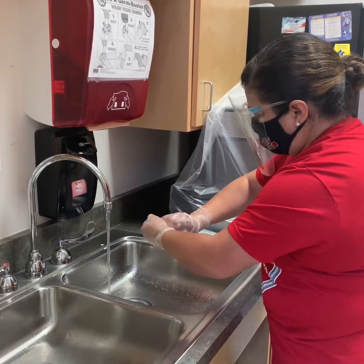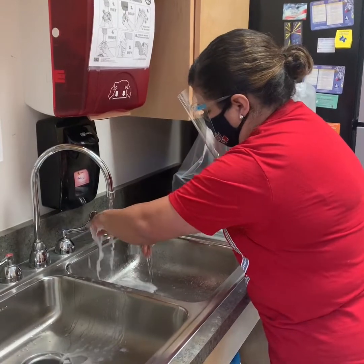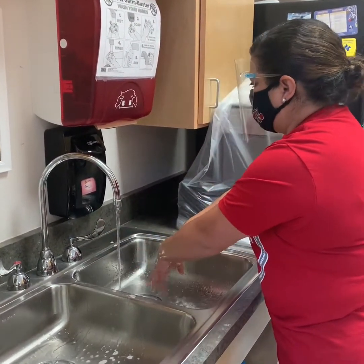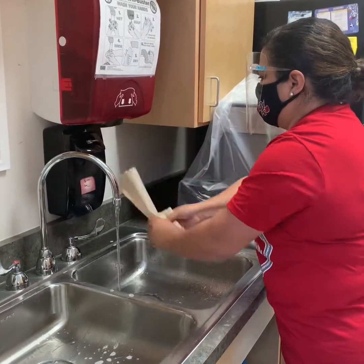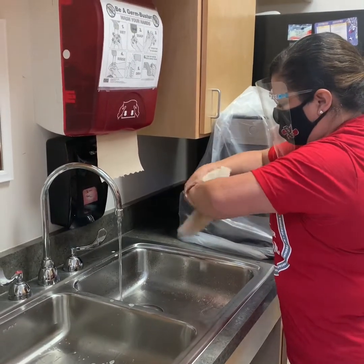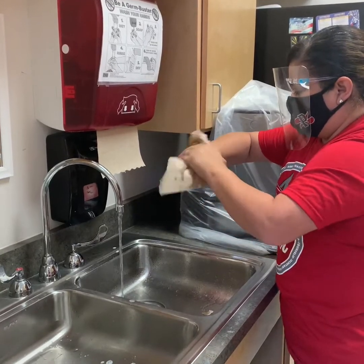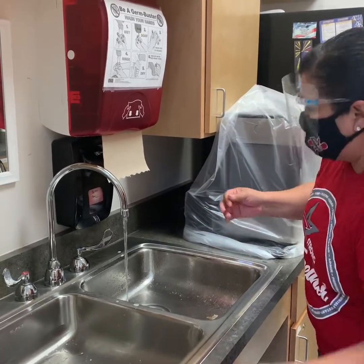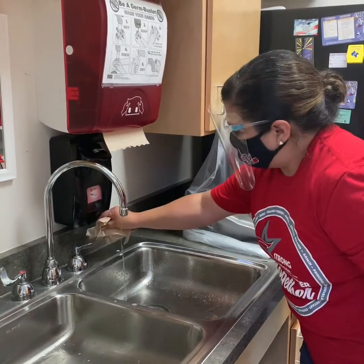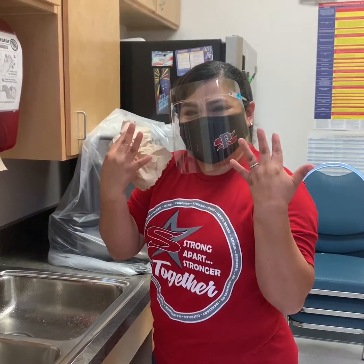Once she's scrubbed for a full 20 to 30 seconds, she's going to put her hands under the water to rinse thoroughly. Once she's done with that, she's going to grab a paper towel, dry her hands, and grab a second if needed to dry more. Make sure you dry thoroughly and throw the paper towels away. Once done, grab one more paper towel to use to turn off the handle and turn the water off. All done and all clean — great job, Melissa.